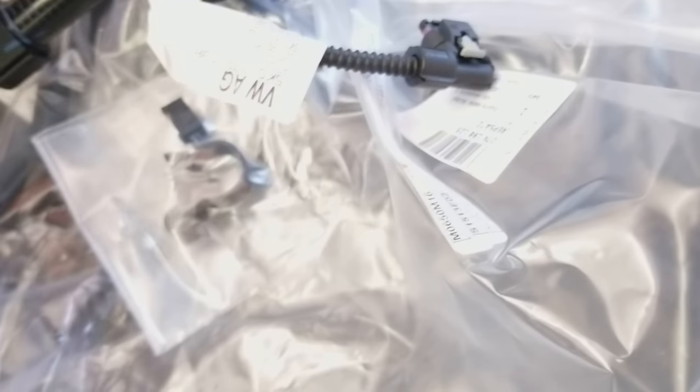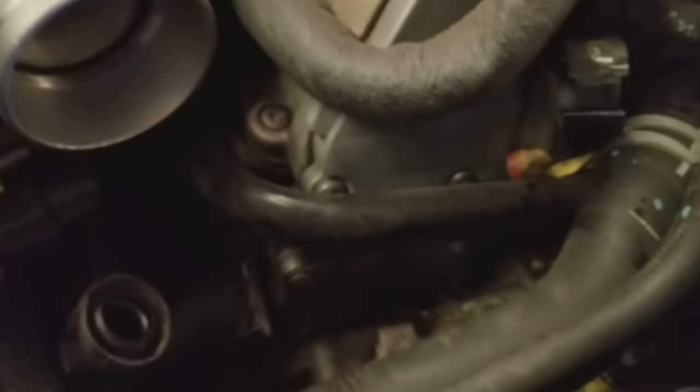This kit comes with a harness that plugs into the new sensor and connects to the old pigtail on the engine wiring. It also comes with these little clips to keep the hoses under control, and it comes complete with the new pipe.